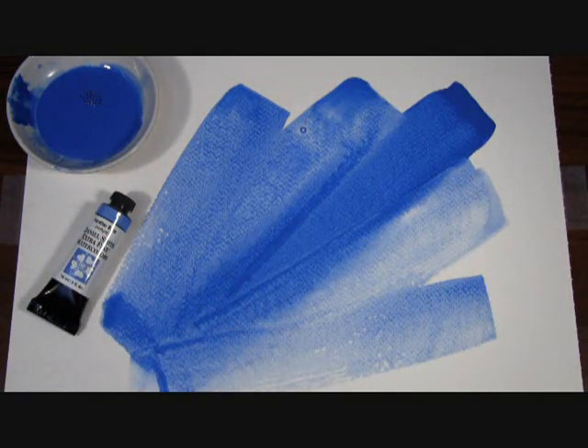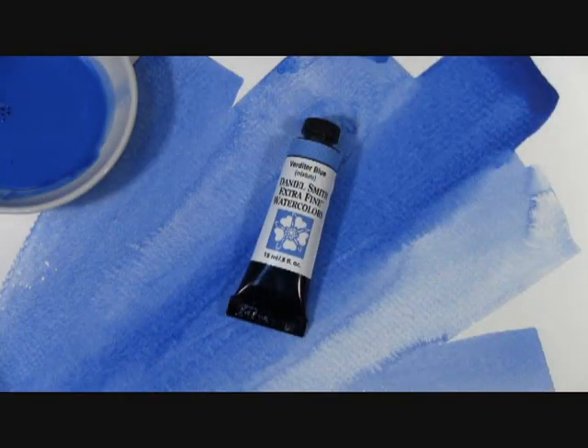That's our Verditer Blue. Our Verditer Blue Extra Fine Watercolor has an excellent light fast rating, is a semi-transparent, low staining and granulating watercolor. That's Verditer Blue by Daniel Smith.